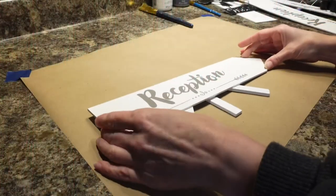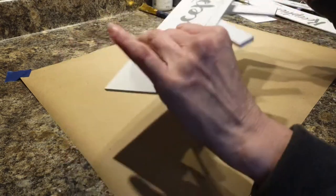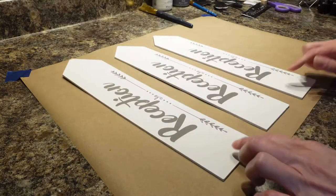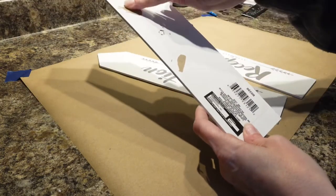I got three of these from Dollar Tree, and I'm going to use these to make my fence. I'm going to pull all of these off of here. I have them all pulled off, and I'm going to cover this in — I forgot that sticker, but I'm going to cover this in.